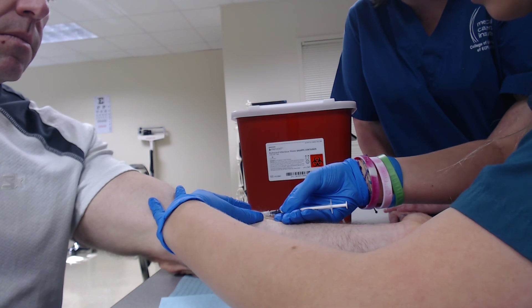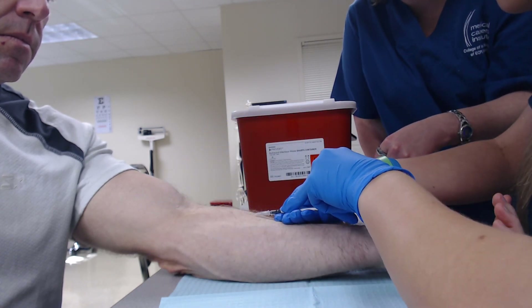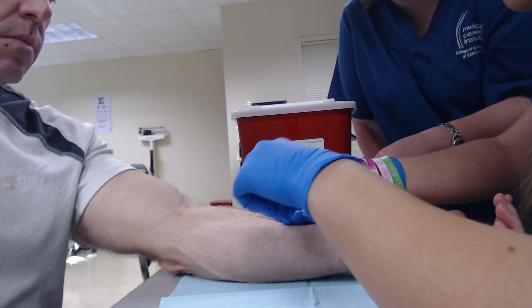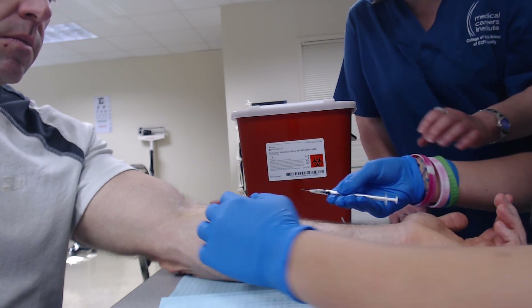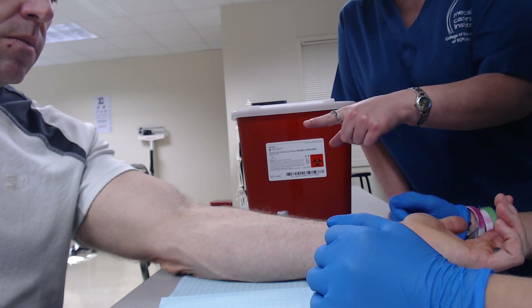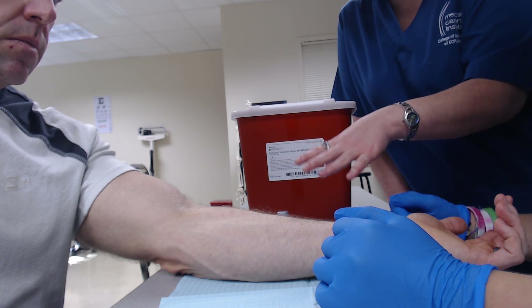Perfect — stop there. Take your dominant hand and push the syringe in, and you should get a nice big wheal. Very good. Take your needle straight out, and then that goes into the sharps container.